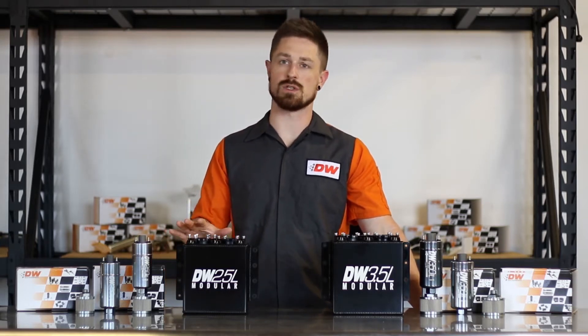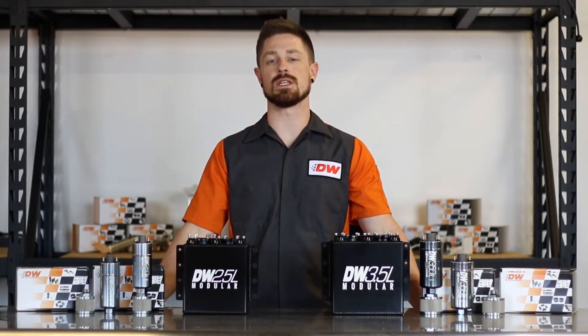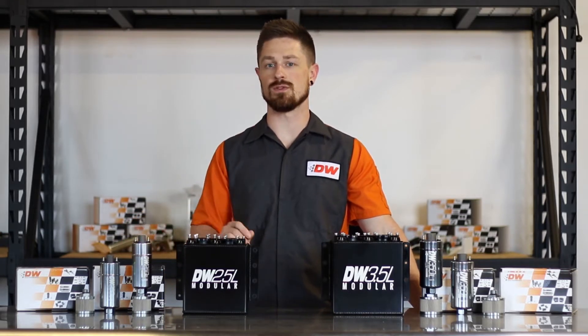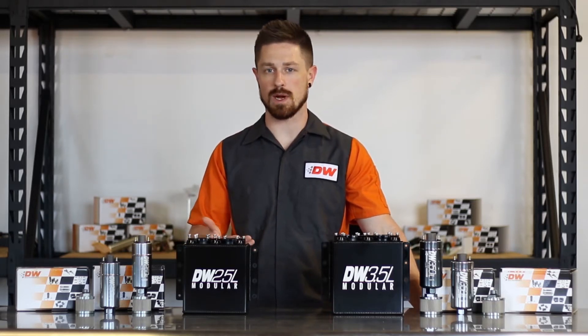The DW Modular Surge Tanks are best utilized in racing and high horsepower applications where in-tank pumps do not meet the needs of your build. We have a 2.5 liter surge tank which fits our 250 IL inline fuel pumps. You can fit up to two pumps in the tank, which is good to about 900 horsepower.